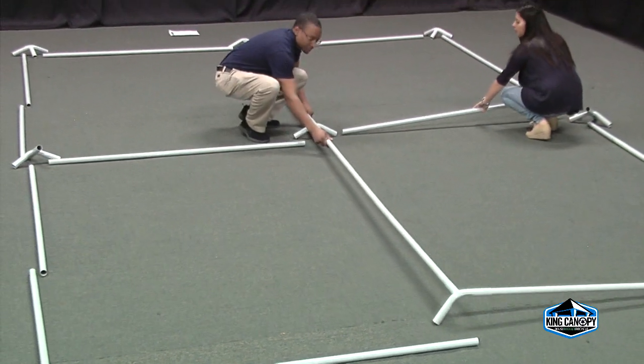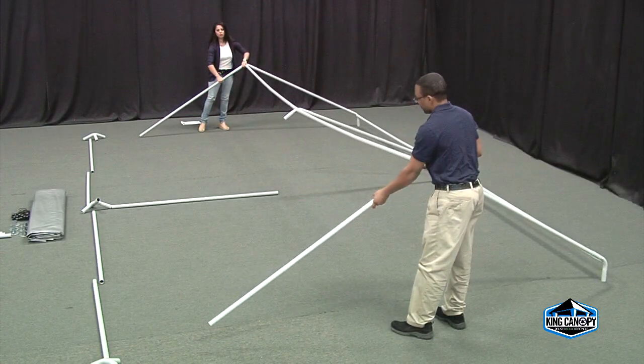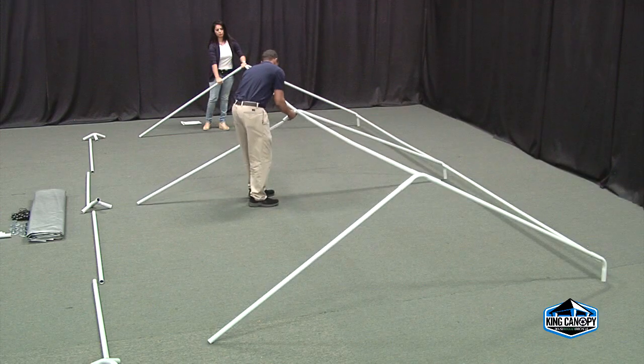Once the center framework is fully connected, start assembling the left and right sections of the frame. Starting at one end, begin to connect the roof rafters to the assembled center ridge. Next, connect the corner three-way fittings to the perimeter pipe and four-way fittings.